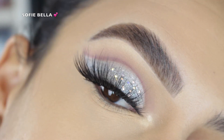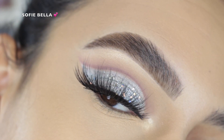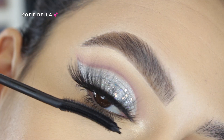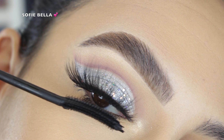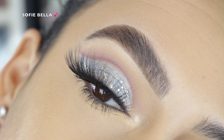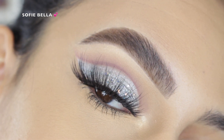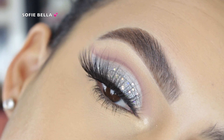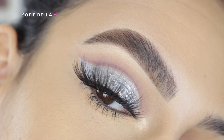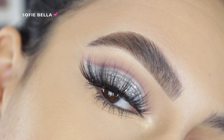For lashes I went in with Sophie Bella lashes — unfortunately these are discontinued, so I need to find new lashes to share with you guys. The last thing I did was apply some lower lash mascara just to finish off the look. I wanted to keep it super wearable and light, so I hope you guys enjoyed it. If you did, please give this video a thumbs up. Thank you so much for watching — I'll see you in the next one.